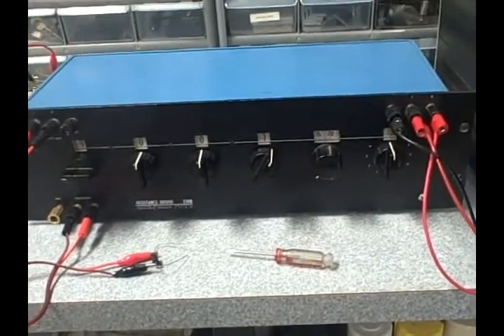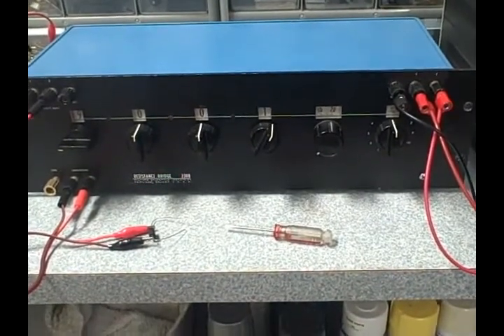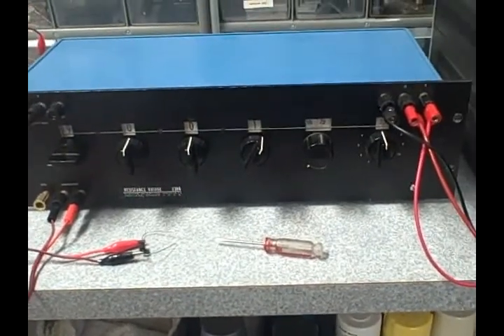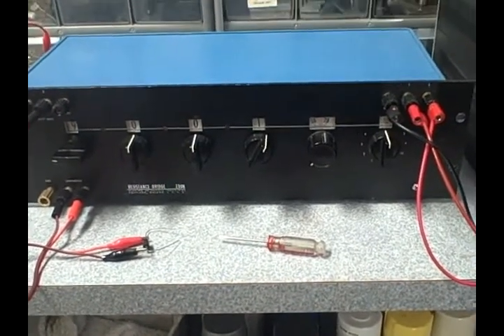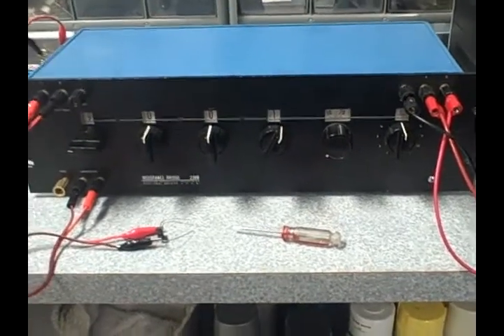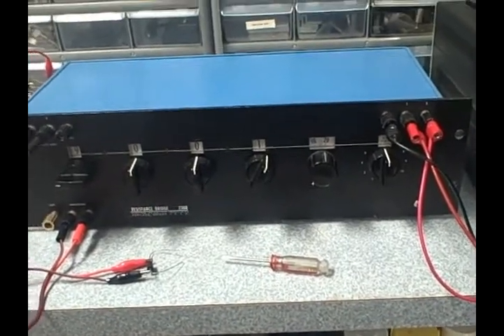Hi, it's Bruce and welcome to my Rocky Mountain Lab. What we're looking at right now is an ESI 230B resistance bridge. This is an extremely accurate bridge capable of reading from milli-ohms up to 12 gig ohms with something like 0.01% or better accuracy.